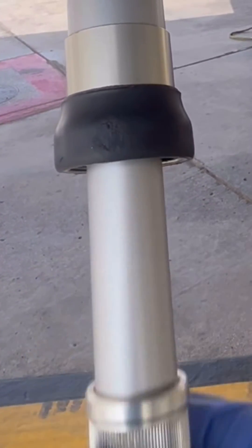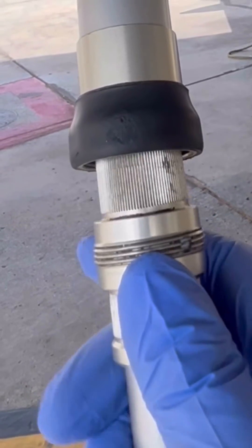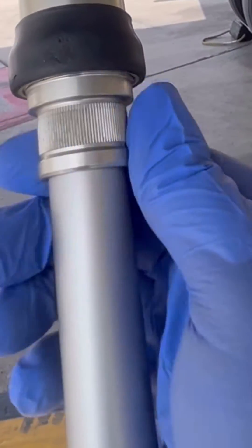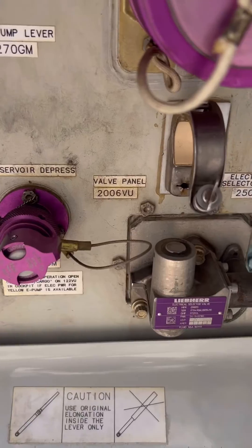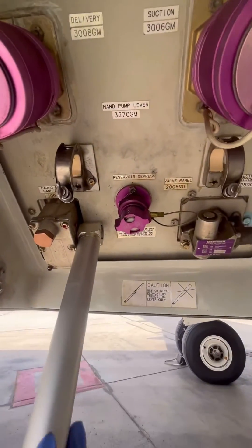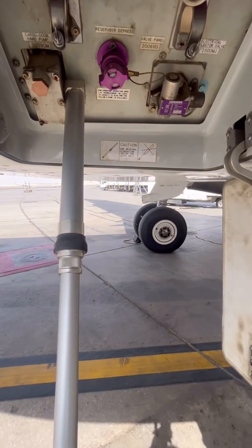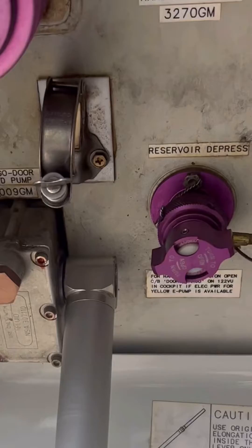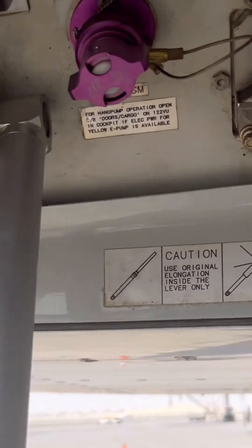This is how I do it — you can connect the extension on the ground, but what I normally do is just connect it like this; either way it works. Now my setup is ready. The other person next to the door will select the hand pump lever to the open position, and when he gives me a thumbs up, I will start to pump.